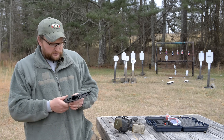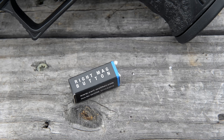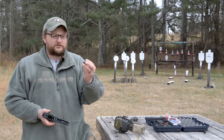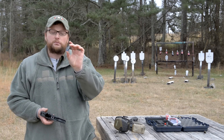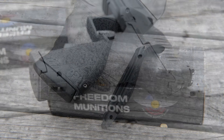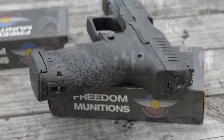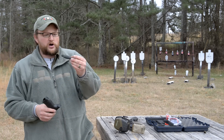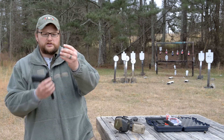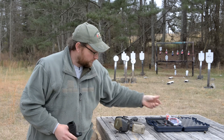You do have an ambidextrous magazine release — not ambidextrous in that it can just be changed out, they actually provide an additional magazine release. So if you want the right or left side, you just change it out, which is really cool. This gun also utilizes interchangeable back straps. Knock this roll pin out and you can get a little bit more — the small is in it right now and here's the large, so they do have an extended back strap for those with really big hands.